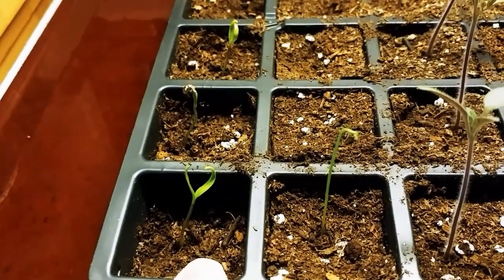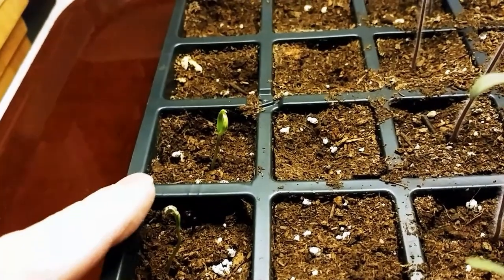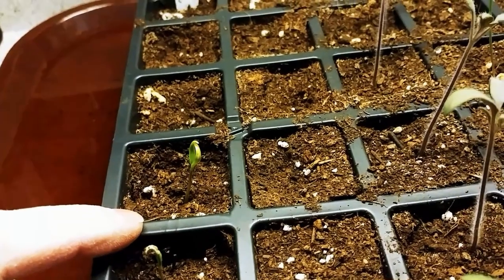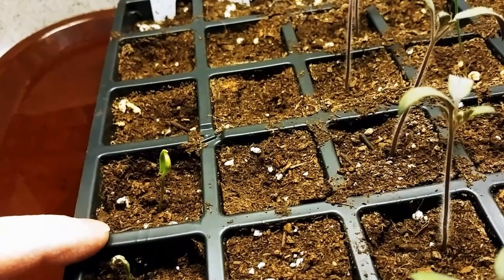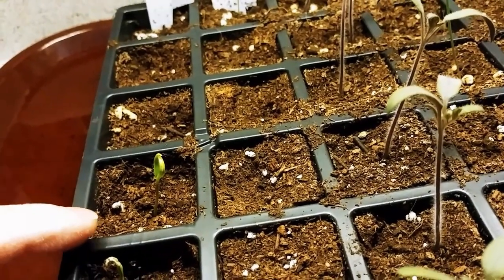That one must have been the first one up. This one's trapped in its shell pod. And this one looks like it's clapping its little hands — let's call the leaves hands. The first two leaves that pop up. Or it's praying for water.